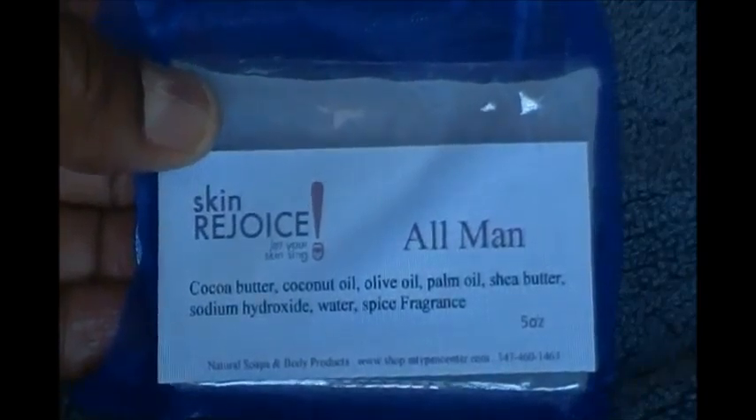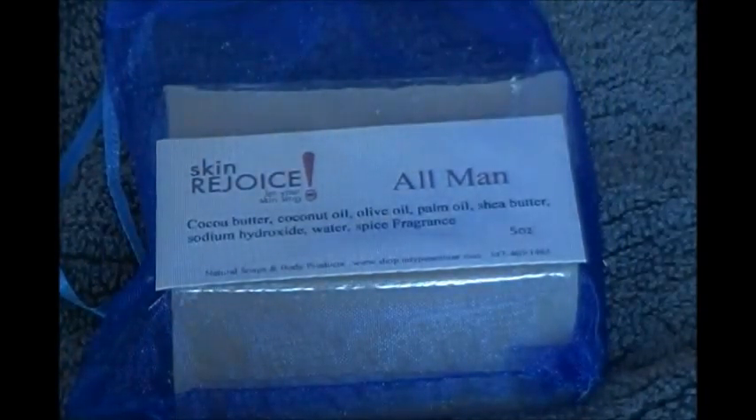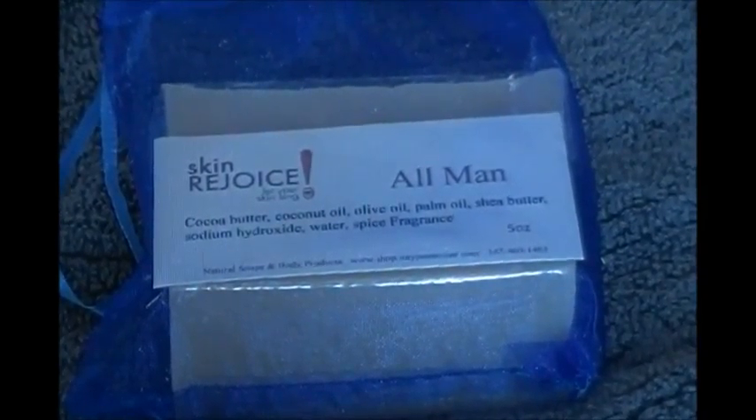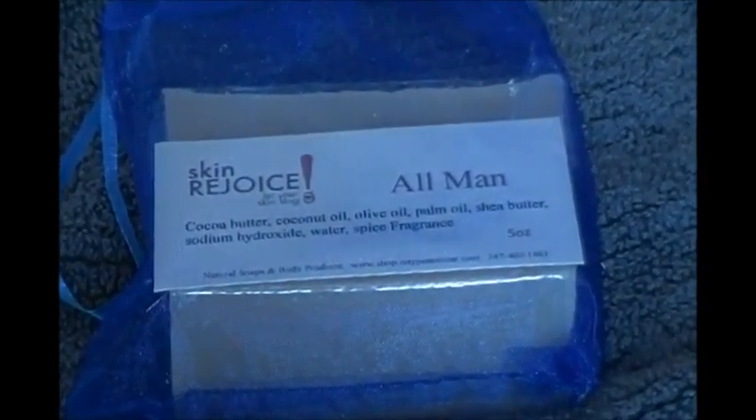So that is our all-man soap. We hope that you will buy it. Just go to the Etsy store by clicking the link, and we look forward to doing business with you. Remember, take care of yourselves, especially your skin.